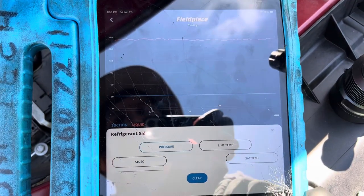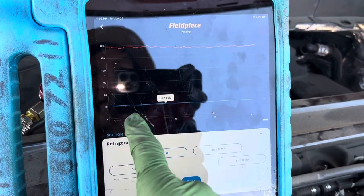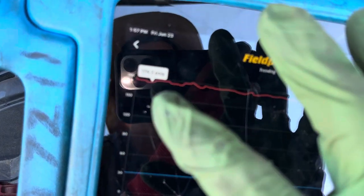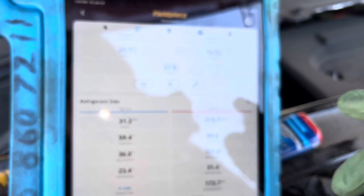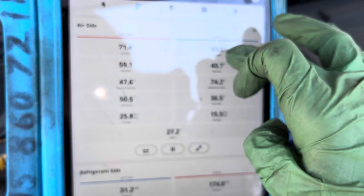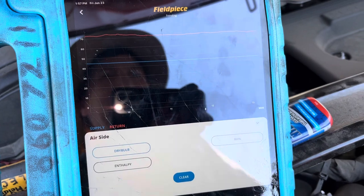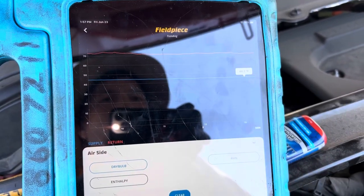Looking at our pressures — sorry about the glare, it's bright and sunny out. We've been at 31 psi low side, rock steady. Our high side has been staying just under 180 psi — you can see the 180 right there, staying just under it, really solid with no up-and-down spikes. Up at the temperature reading, we're still 43-44 degrees out of the dash. Flat line at 44 degrees from minute 9 through minute 13.